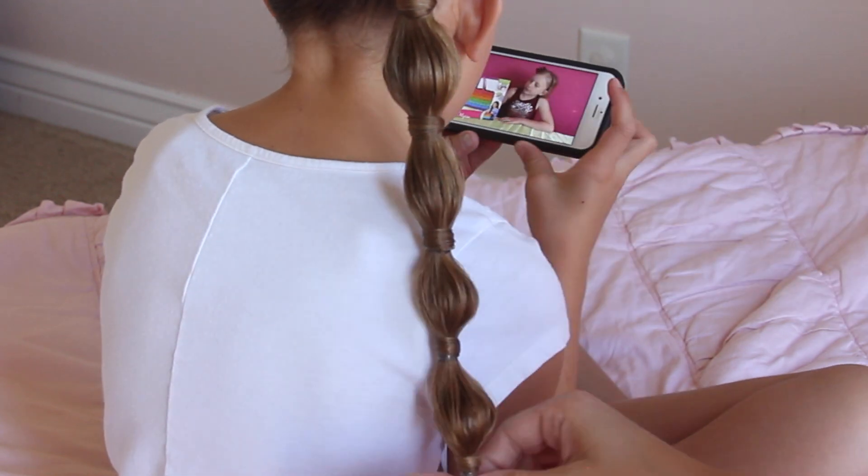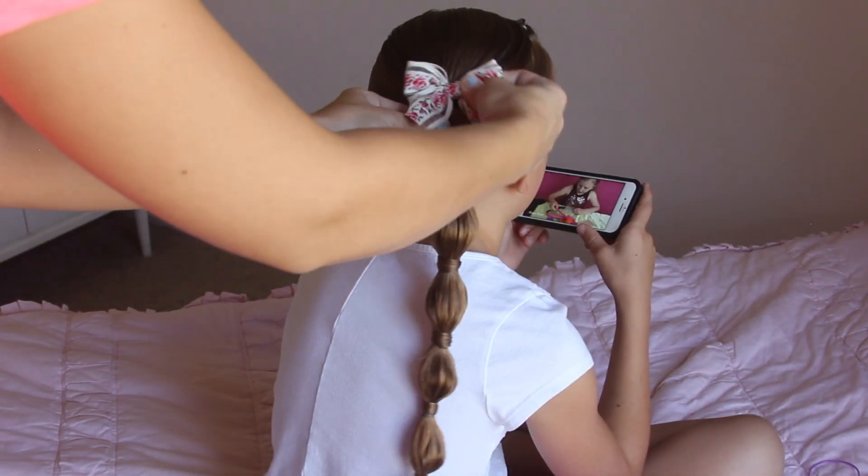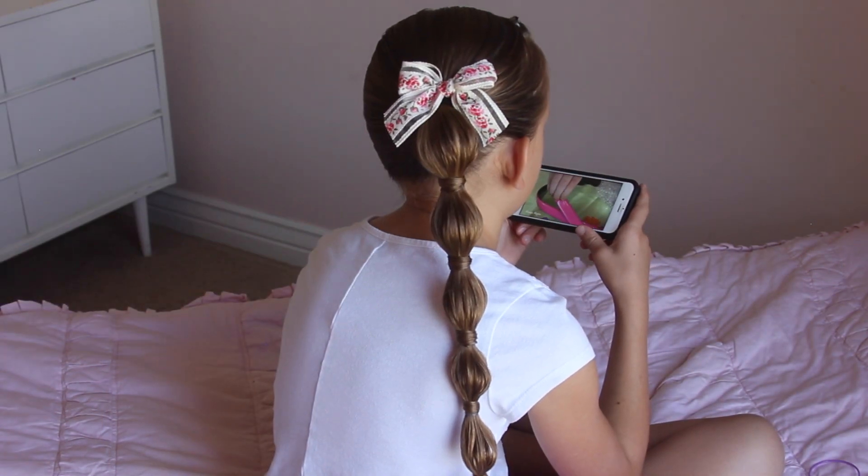Once you get to the bottom, just finish pulling that hair out, and if you want to, you can add a ribbon or a bow — it's up to you. I love this style. I hope you do too.